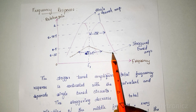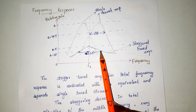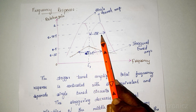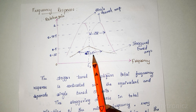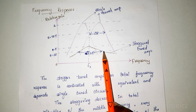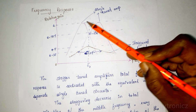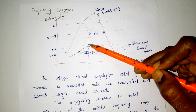This is the staggered tuned amplifier frequency response. The bandwidth of the staggered tuned amplifier increases — it increases root 2 times the bandwidth of the single-stage amplifier. We get a flat frequency response over a wide range, as compared to the single tuned and double tuned amplifier.